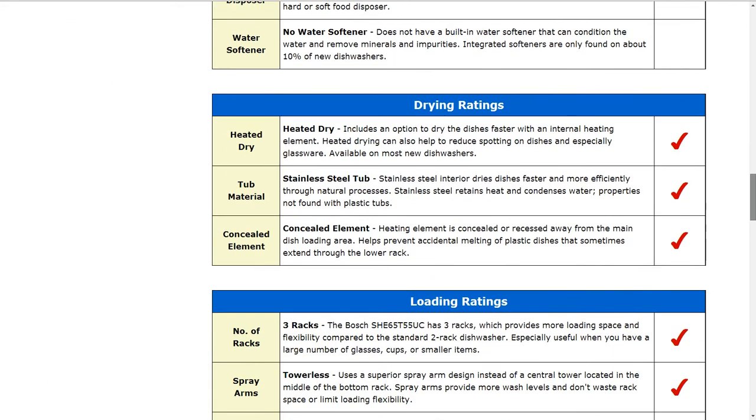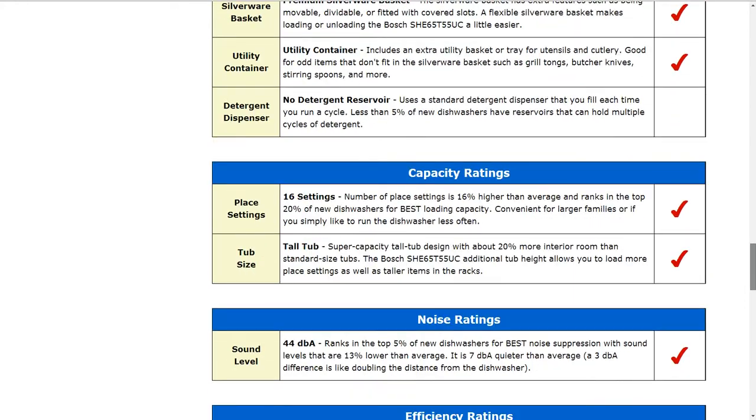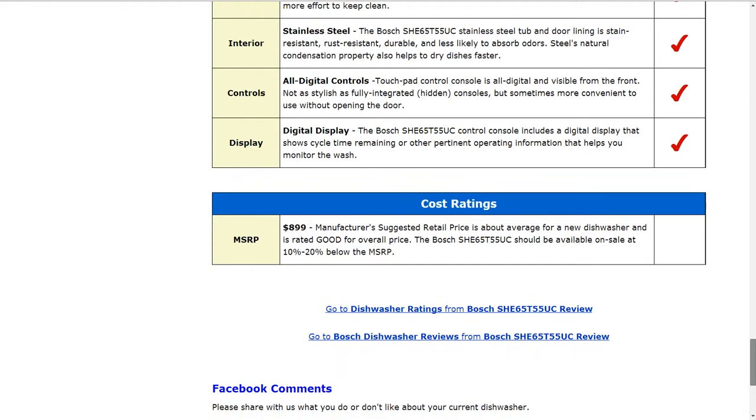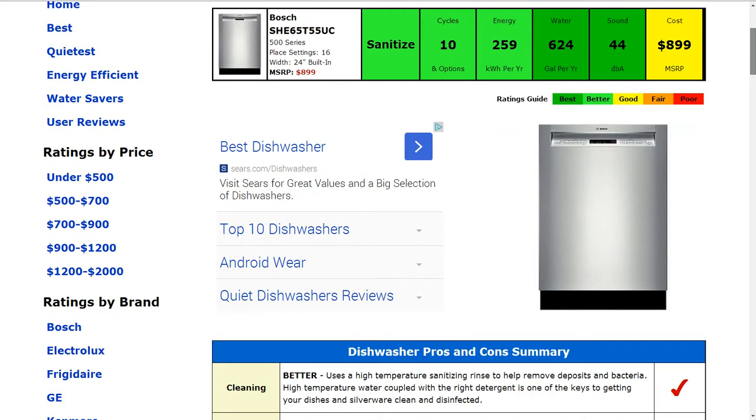Please click on the link below this video if you'd like to see the full written review. There's a lot of information there, but today, for time's sake, we're just going to be going through the summarized information here.